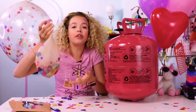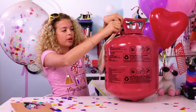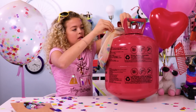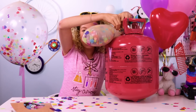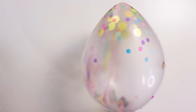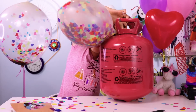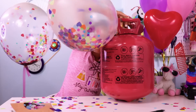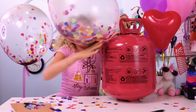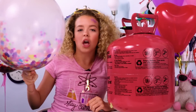So now that we have all the confetti in the balloon, you just take out the funnel and then gather it on the helium tank. All you have to do is push down. Oh, my God! Look at the confetti! It's a tornado!